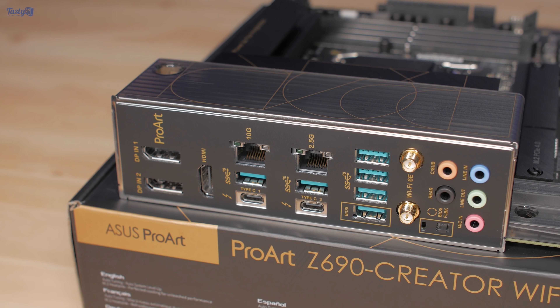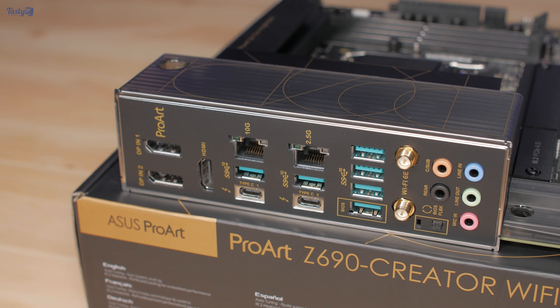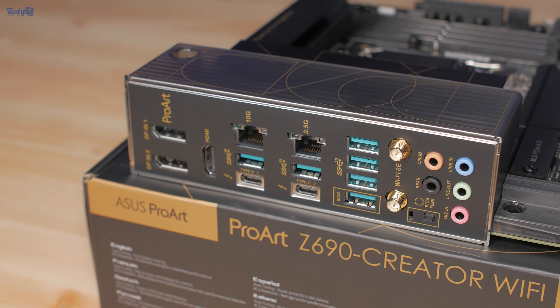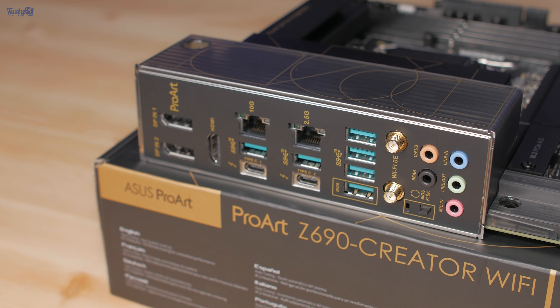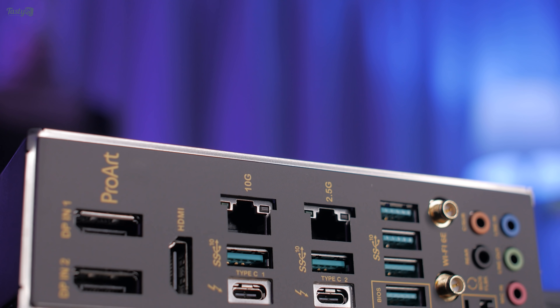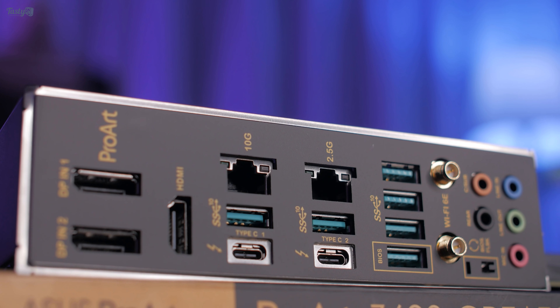Each Thunderbolt port has its own DisplayPort input for connecting to your graphics card. All six of the Type-A ports are USB 3.2 Gen 2 at 10 gigabits per second, but if I had any complaints about the rear I/O, it would be that only having six Type-A ports seems a little light — though that's nothing a good USB hub wouldn't fix.